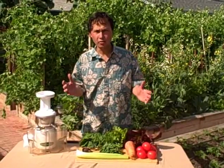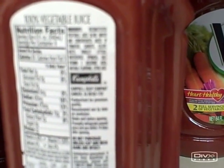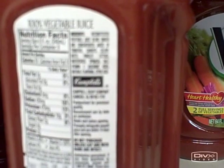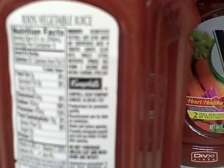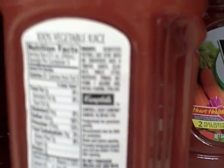Basically what a V8 juice is, it includes eight different vegetables. Here are the ingredients for V8: reconstituted vegetable juice blend, water and concentrated juices of tomatoes, carrots, celery, beets, parsley, lettuce, watercress, and spinach. Of course they also add salt, vitamin C, natural flavoring, and citric acid.